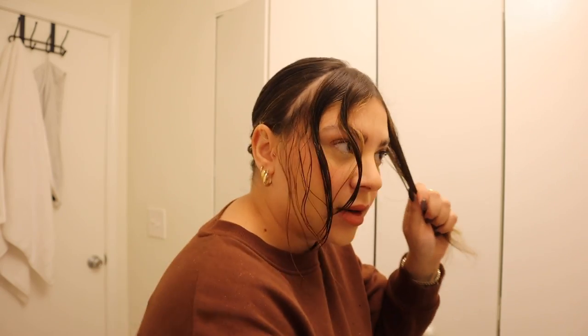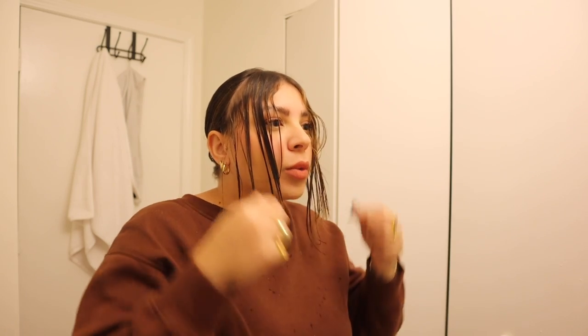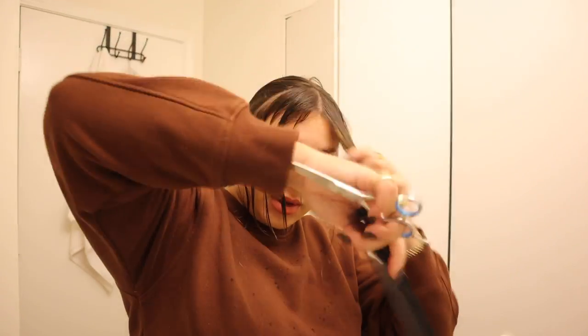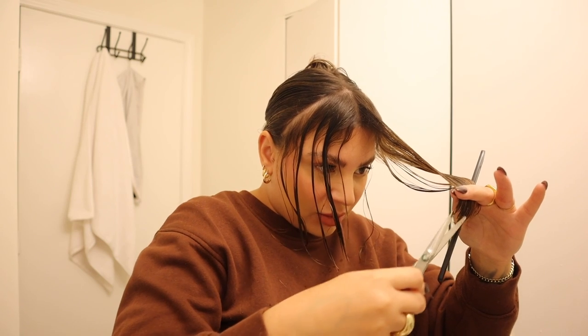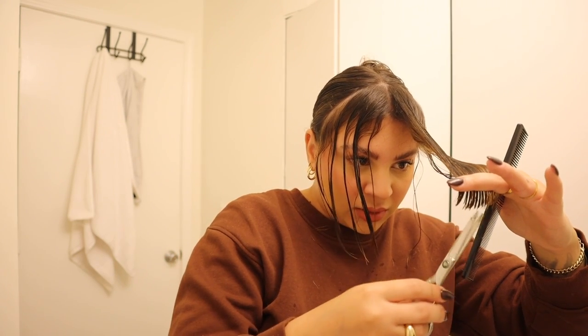Once you have both sides cut, re-wet everything, comb through, and check your work — make sure everything is about the same length. It's looking like this side came out a teeny bit shorter than the other, like maybe a quarter of an inch, but it's enough that I notice it and it bothers me. So I'm going to go back through: since I've already cut the bulk of the length off, I'll take it all as one section, pull it across, and cut just a tiny bit off vertically. Now that looks good.